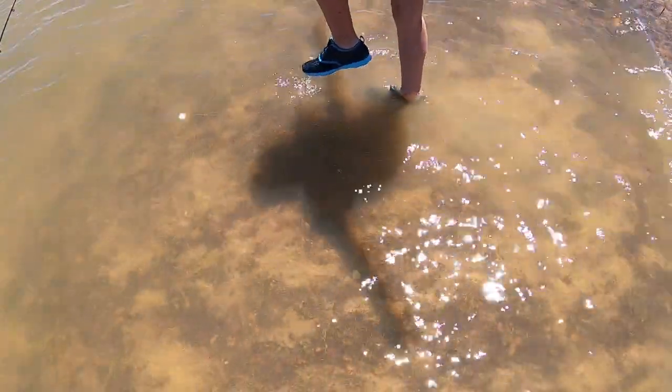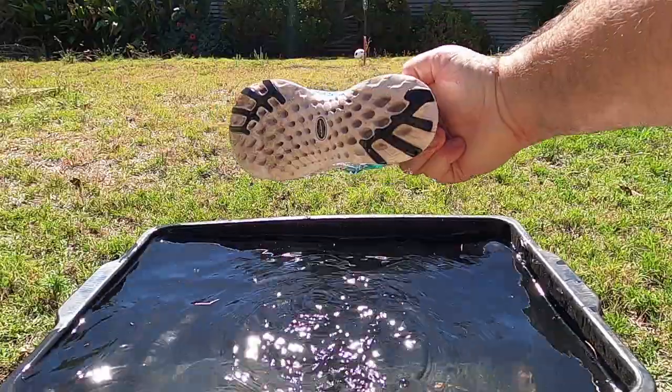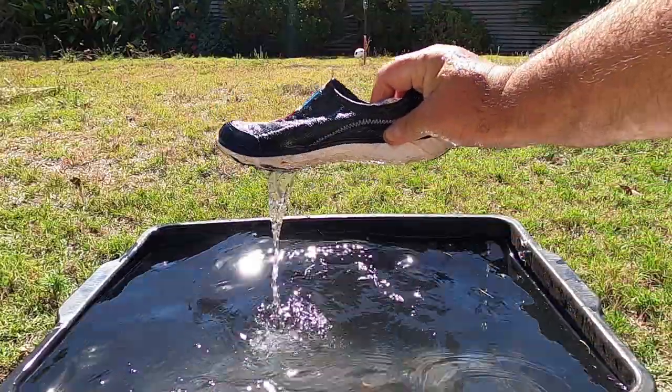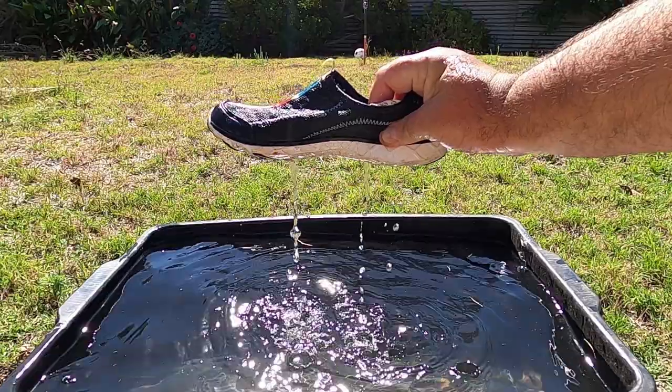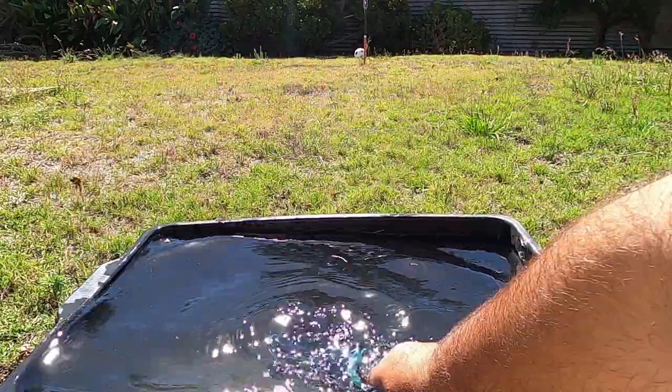My family posed for these shots of the water draining out while we were wearing them at the lake. I also spent a bit of time dunking the entire shoes in a bucket of water in my backyard, so I could show you how quickly they drain out even while entirely filled with water. In these shots you can clearly see the sole is designed for maximum drainage.